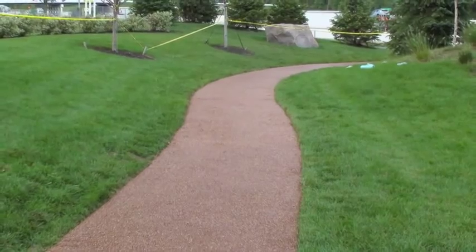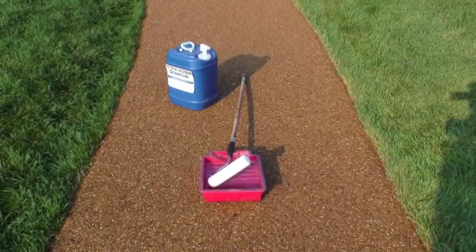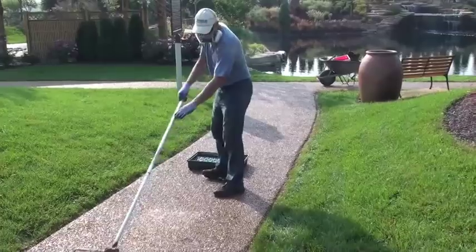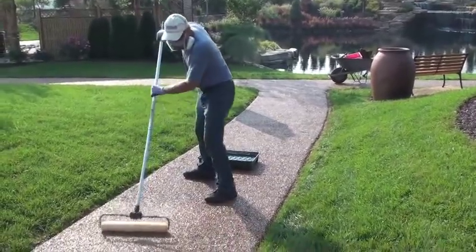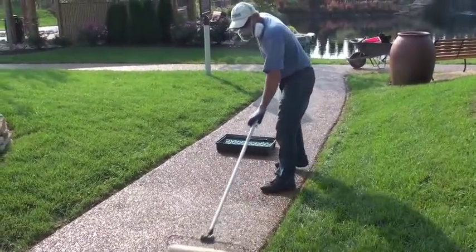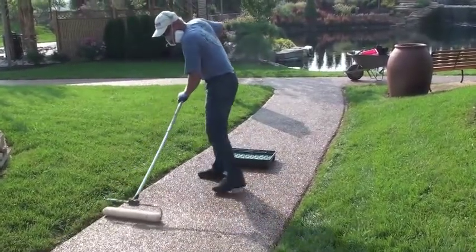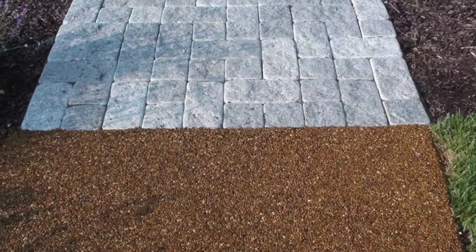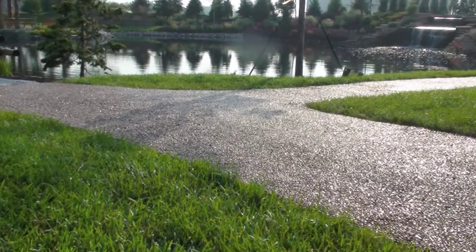The next day, apply the roll coat. Allow 24 hours for gravel lock to dry before applying a roll coat. It's the same process used to bond the gravel to the concrete — get a paint roller and pan, fill the pan with gravel lock, and roll it on gently. Gravel lock only cures so thick, so you don't need to goop it on. You can apply two or three coats, but we recommend at least one coat — two for commercial applications. Roll coats are very important; you need a double or triple bond on the surface stone.